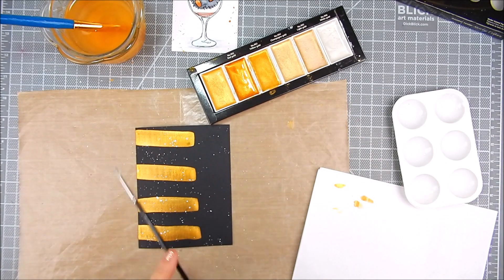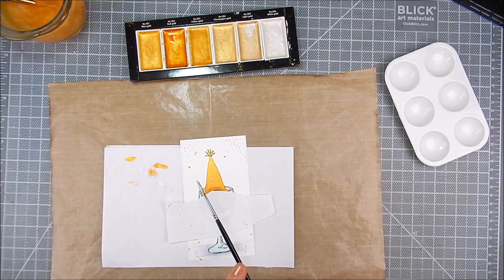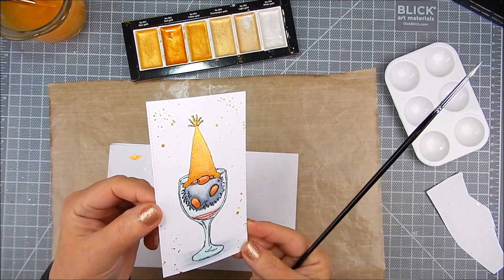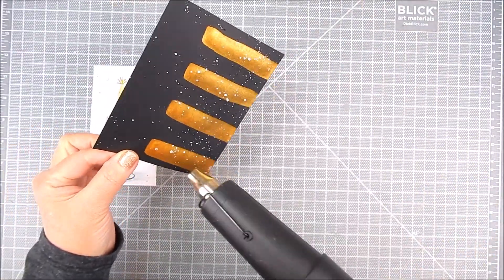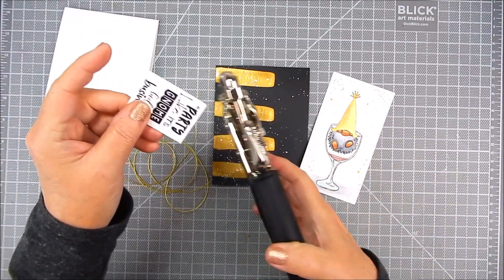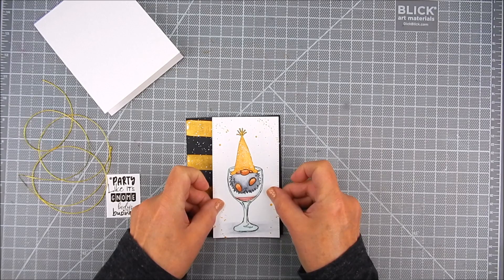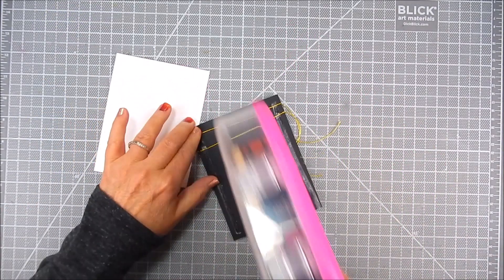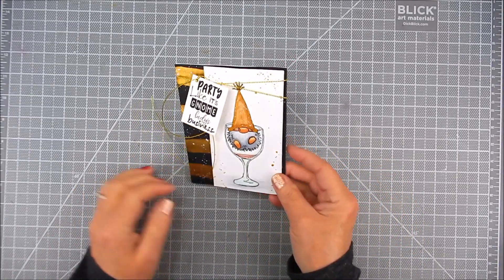Once that gold dried, I added some silver Starry Colors watercolor — it's more of a white color, it turns out white. I added it to that hat and to the black background right over the gold watercolor. I heat set everything to make sure it dries nicely. I added a hole punch to the sentiment, trimmed it out, and I'm going to add foam tape to the gnome panel and place that right over the black watercolored panel, adding double-sided tape to place that panel onto the card front or card base.